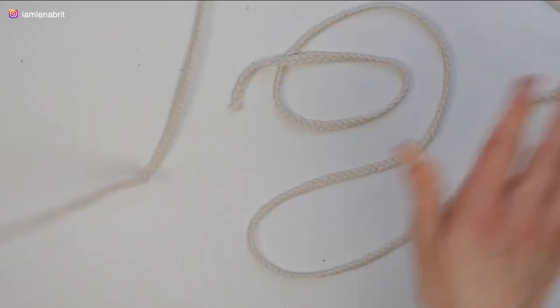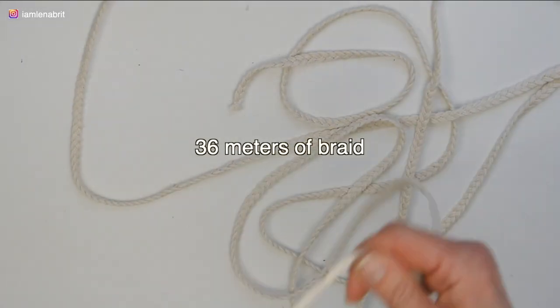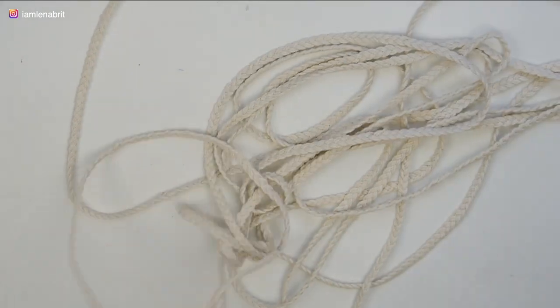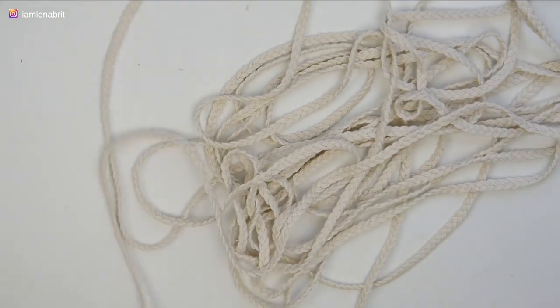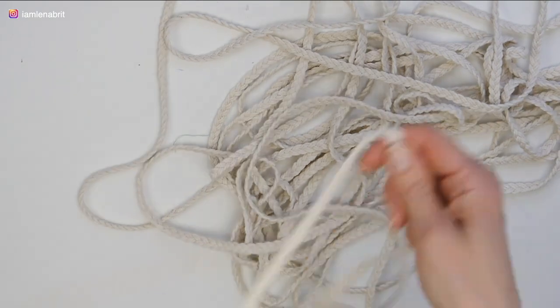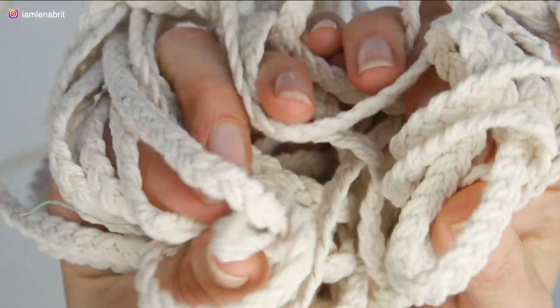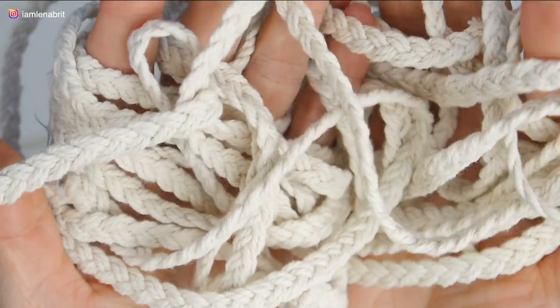To be honest, it was a complicated process. So it is easier to buy a readymade rope or braided braid.